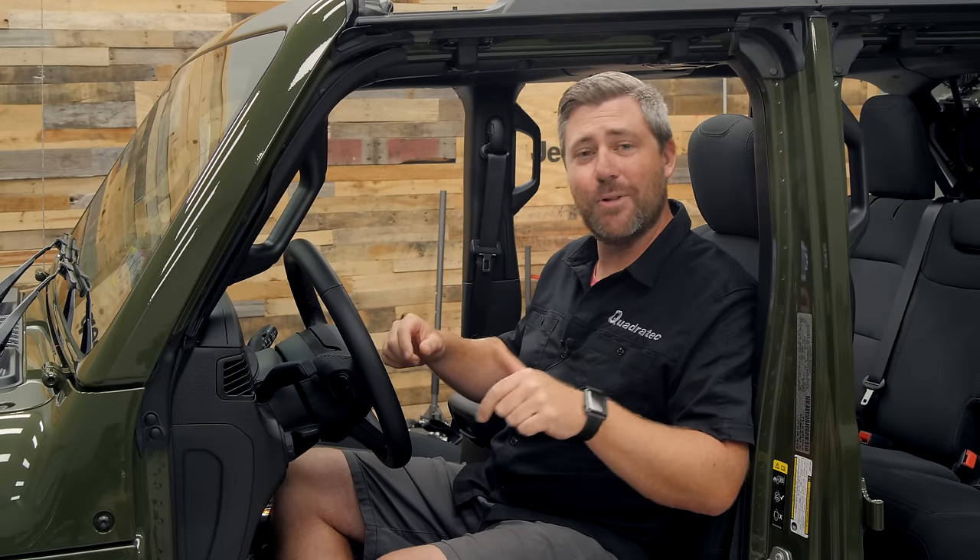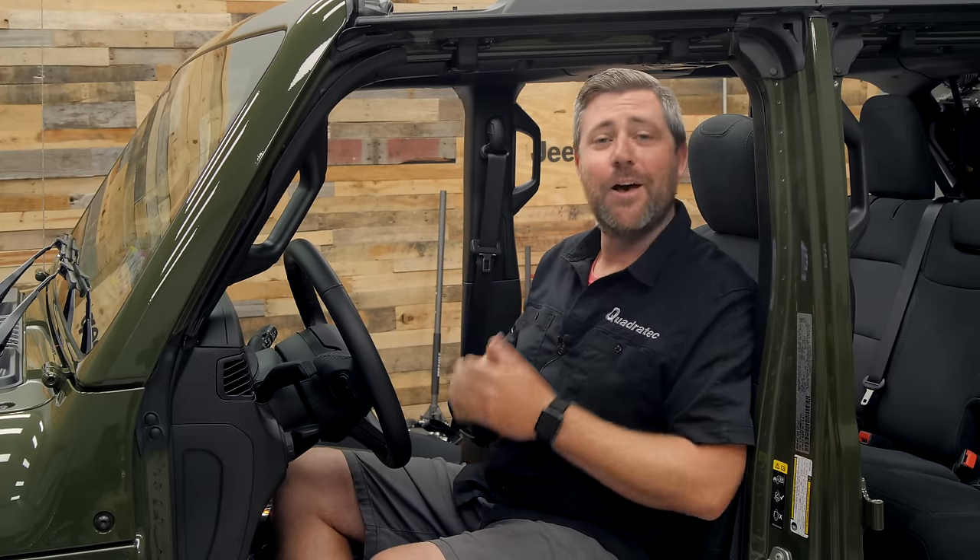If you guys have any comments or questions about any of the products installed in today's video, you can always leave them down in the comment section below or contact us directly at any of the options on the screen. If you haven't already gotten yourself entered for a chance to win our 2022 Jeep Wrangler JL, you're not going to want to miss out — make sure you head over to quadratec.com via the link in the description or the info button. Make a purchase on the site up to once per week to get automatically entered, or manually fill out that entry form before the entry period closes. If you like these videos, go ahead and hit that thumbs up button, don't forget to hit subscribe and the notification icon so you'll catch all of our latest videos as well as the rest of our exciting buildup of our 2022 Jeep Wrangler JL giveaway build. Until next time, I'm Rob — I'll see you guys out on the trail.